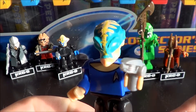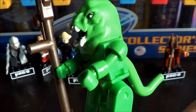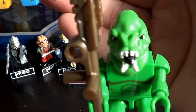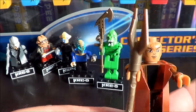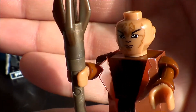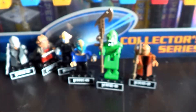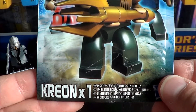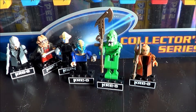This is Grazia, and here is the Gorn, and last is Captain Nero. So this is the Kreo Star Trek blind bag collection. Please comment, subscribe, and like this video — take care!